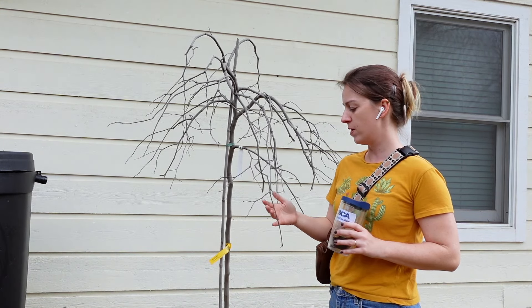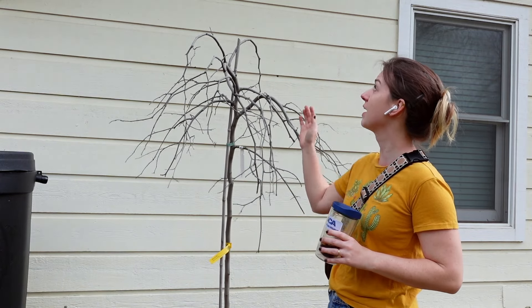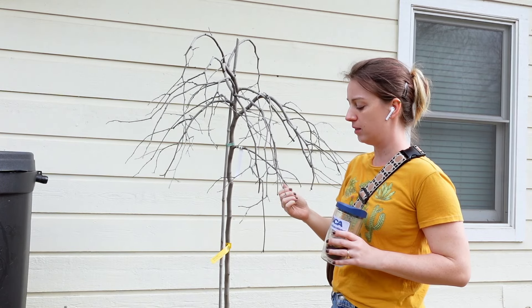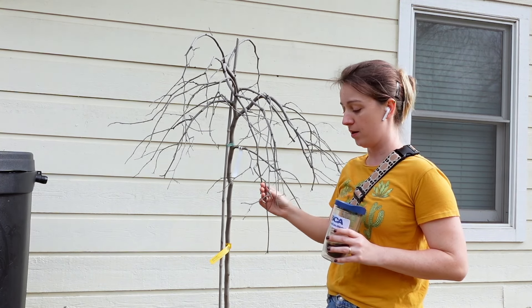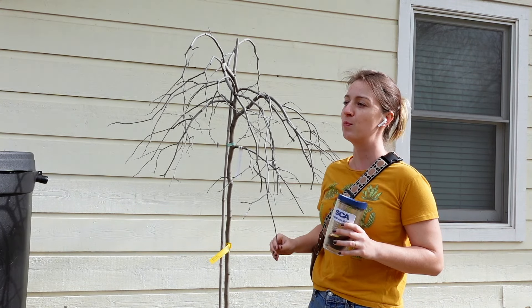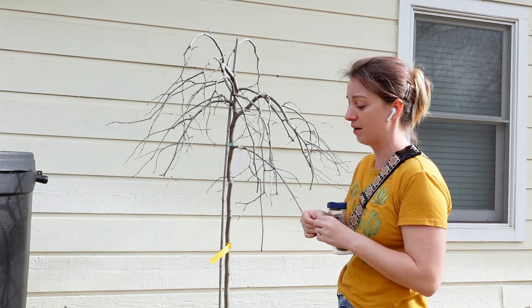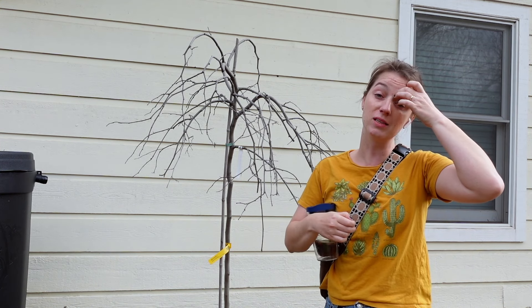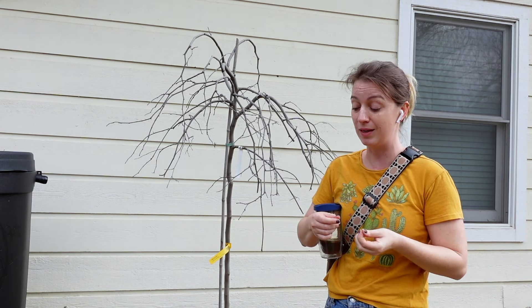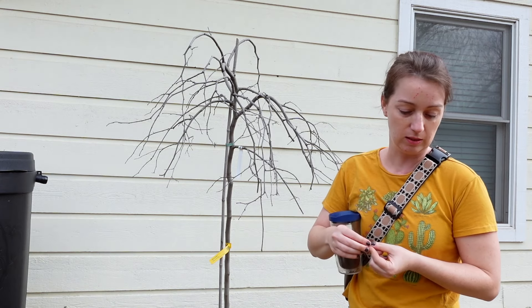The last thing I need to transplant is this weeping redbud. I'm not sure where I'm going to put it — I think up front. It doesn't get quite enough sun or rain here because it's under a tree and protected by the eaves. It's also leaning very heavily and I need to straighten it out. I don't want to plant big things against the house right now because we may do work on the house and I don't want to have to transplant it twice.